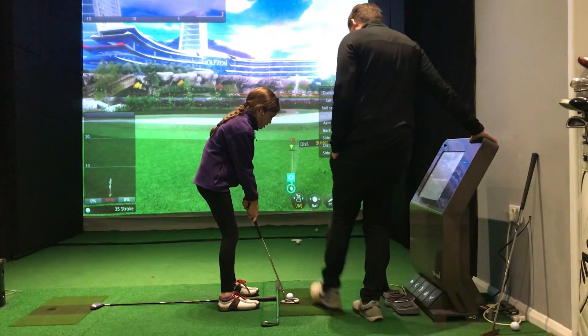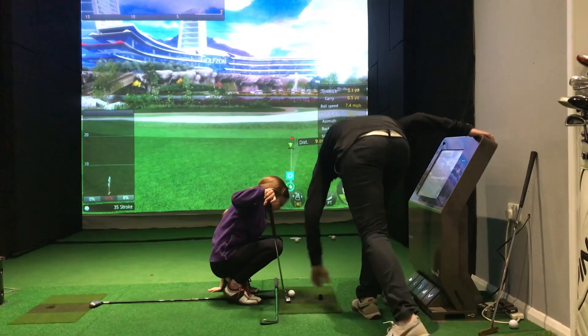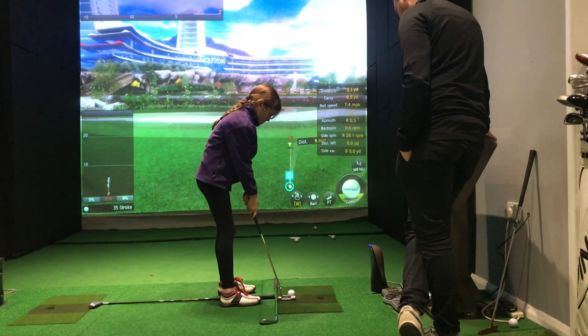Is it going to go? No. Mark it. It's not going to pick up on your face, is it? There you go. Come on, hands forwards.